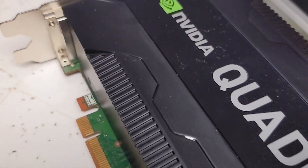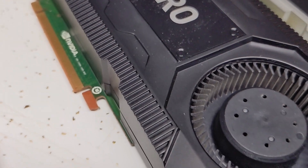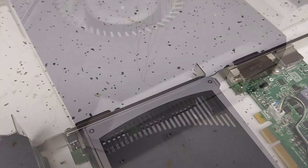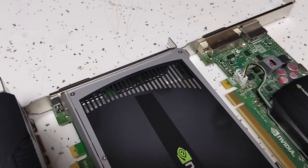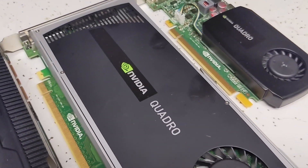What these cards are actually meant to be used for are things like AI computing, CAD drawings, video editing — that sort of thing. They're not meant to just play games. Even though they can, they have a significantly higher price tag because they have things like more memory or they are built specifically for those tasks.